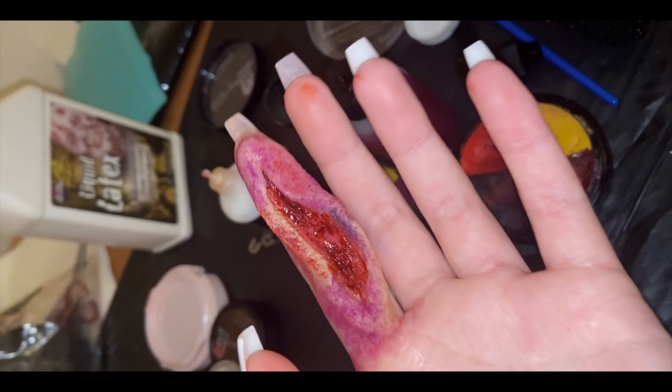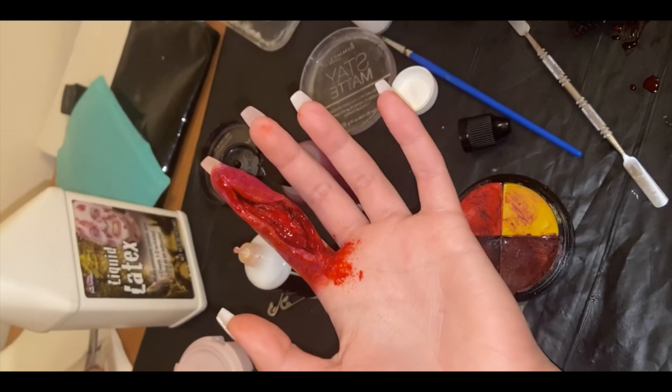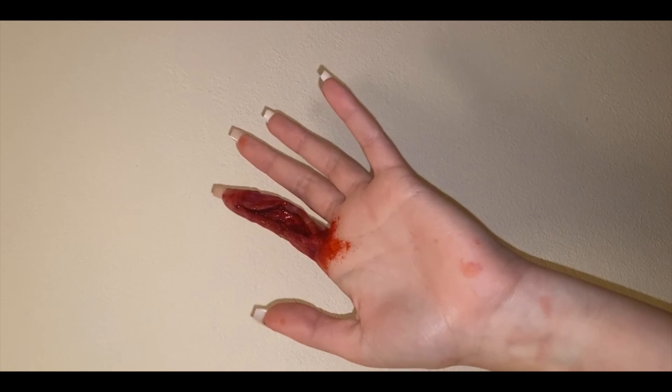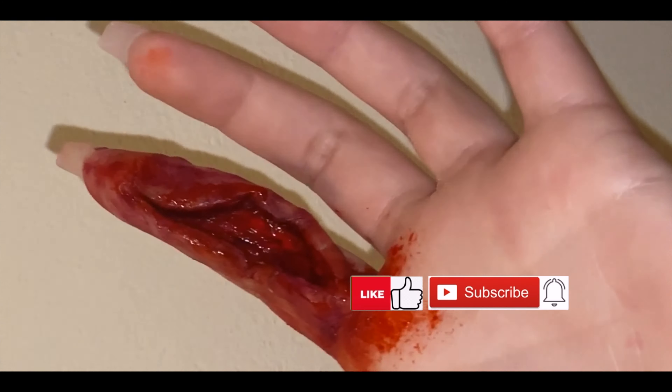Then just playing around with blood and some bruising colors like purples, blues, and reds. And that's pretty much how the whole look turned out. If you enjoyed this video please don't forget to subscribe to my channel and leave a thumbs up — I'll see you guys in another one, bye!